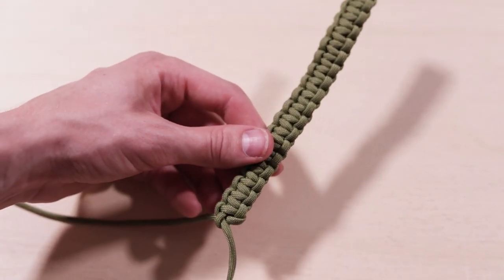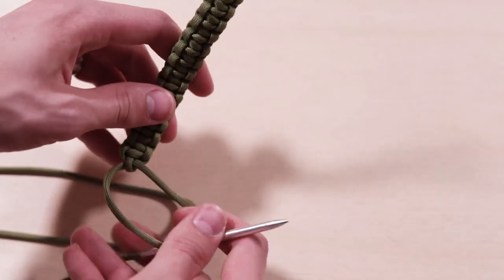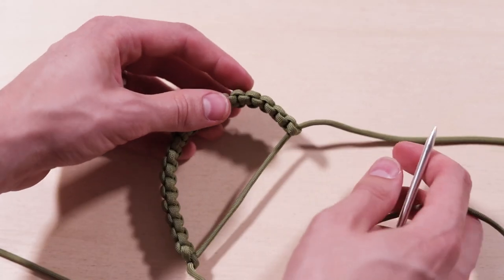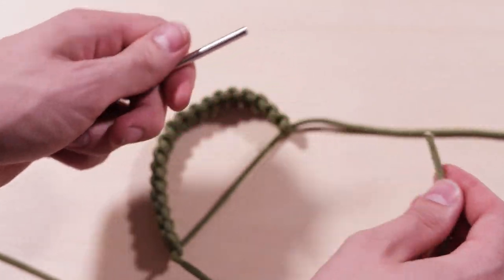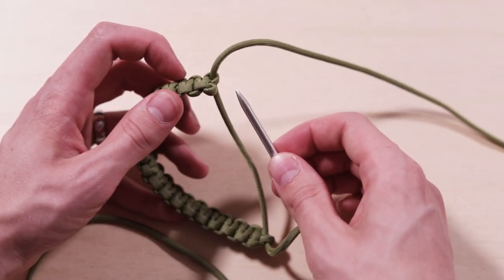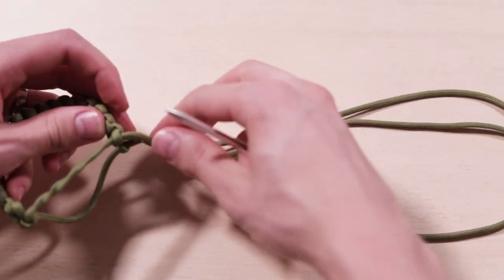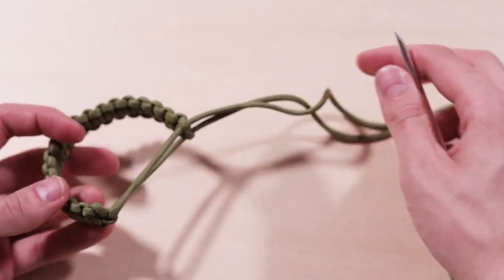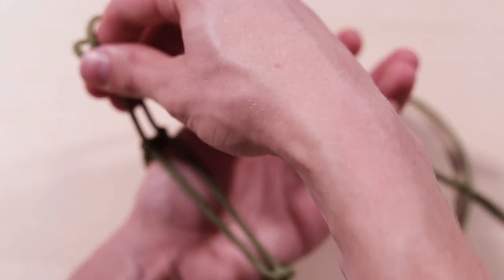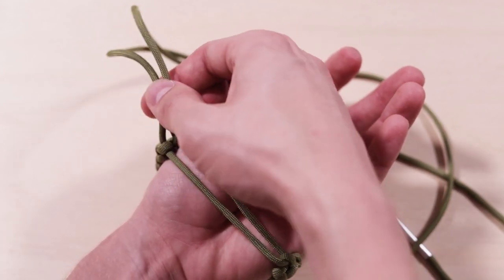Now we're gonna be making the adjustable closure. You can just leave your fid on one side. If it's the right side coming out, we're just gonna go through that right side hole back where you started. Take your fid off that side, put it back on the left one, and put that through the other hole at your start. At this point, measure your hand again — put it over your wrist and cinch it loosely on the widest part of your hand to make sure it can fit over. That's where we're gonna put a stopper knot so it doesn't slide through.